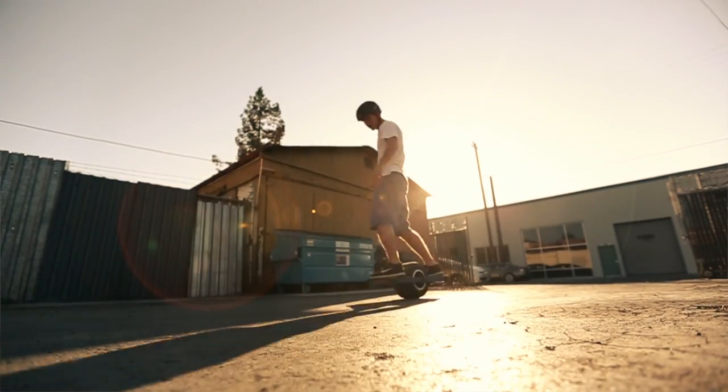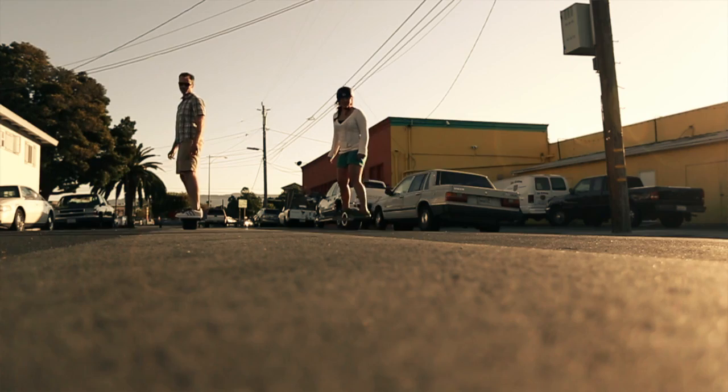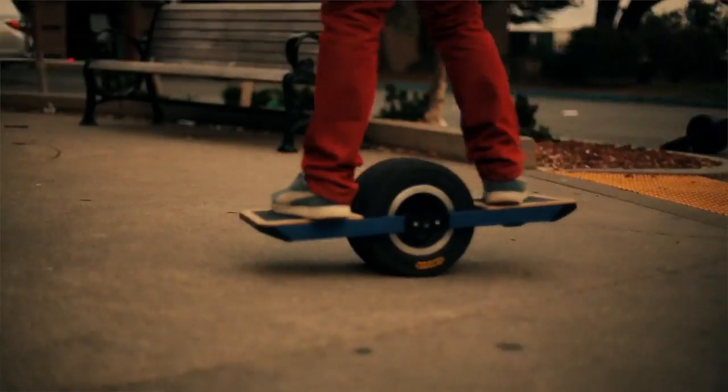Onewheel is designed to be intuitive. Whether you're a pro or have never been on a board, you can learn the basics in under a minute, and there's plenty of room to challenge yourself by riding more aggressively or inventing new tricks.